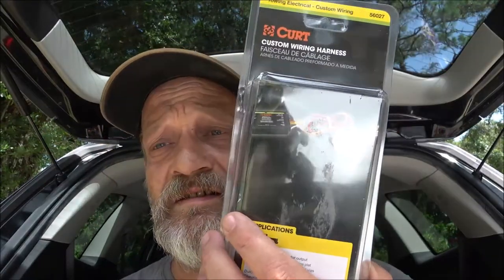Hey everyone, Shaber 1000 here. Today we're going to be putting this custom wiring harness in this 2010 Chevy Traverse. A couple things I want to talk to you about these harnesses and we'll get into that here in just a minute.